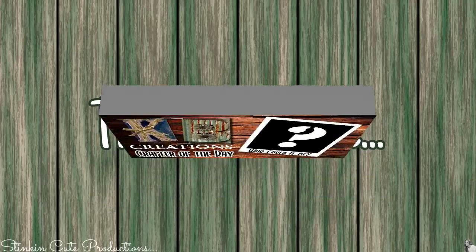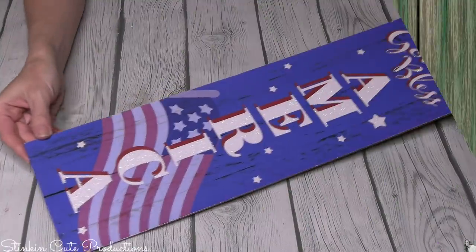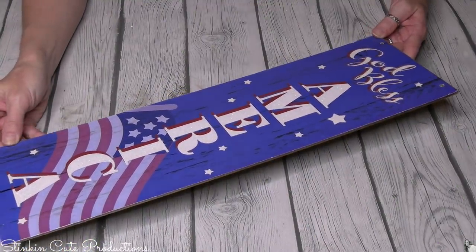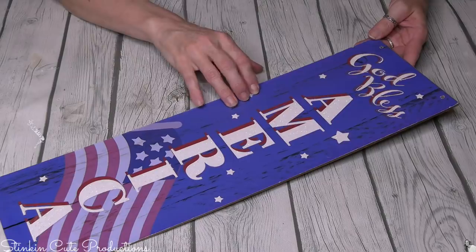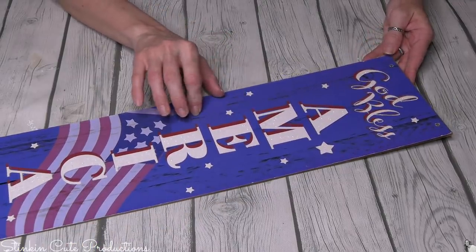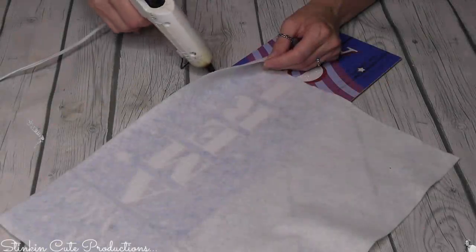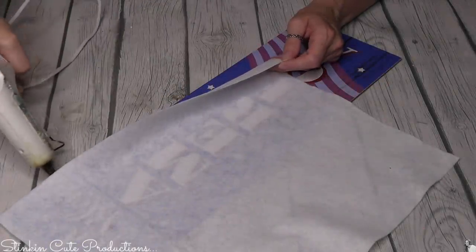Who is today's KB Creations crafter of the day? You'll want to stick around to the end of the video to see if it's your creation being featured. Getting started — it's almost the Fourth of July, so Dollar Tree has these plaques. They're great to pick up when you see them and keep in your stash for repurposing.